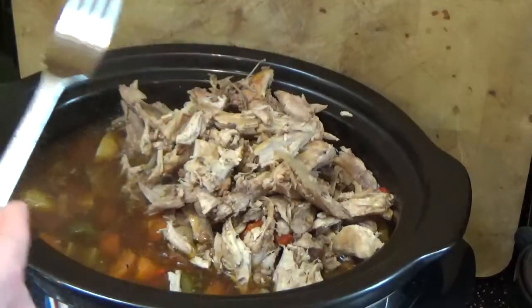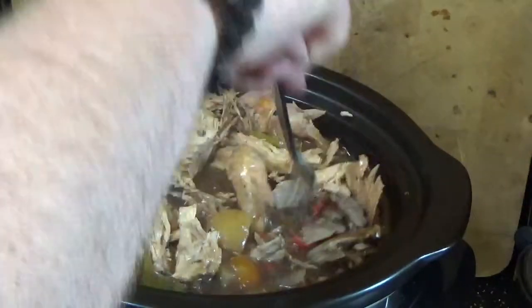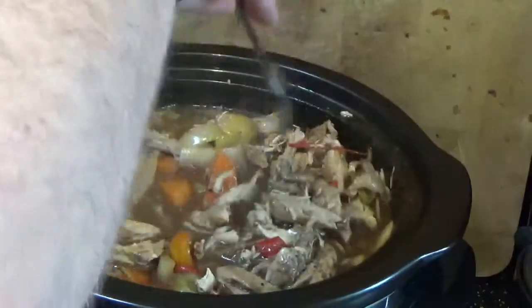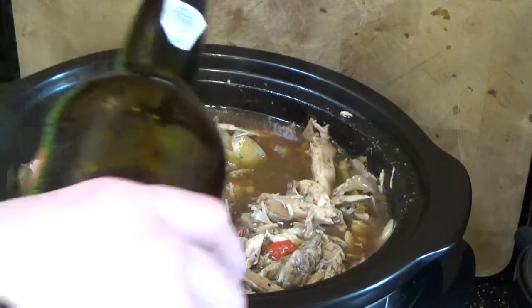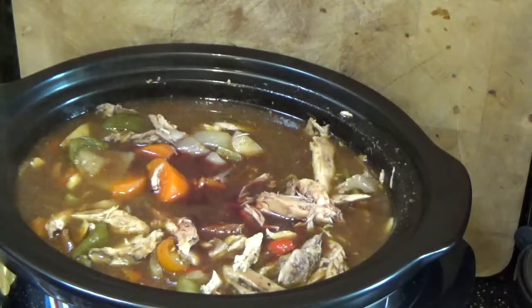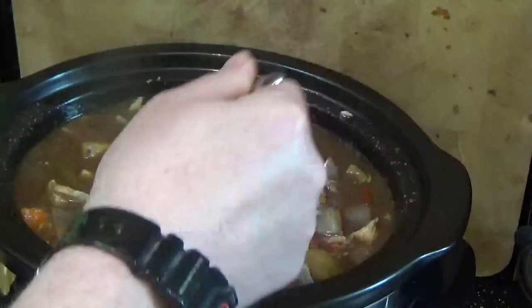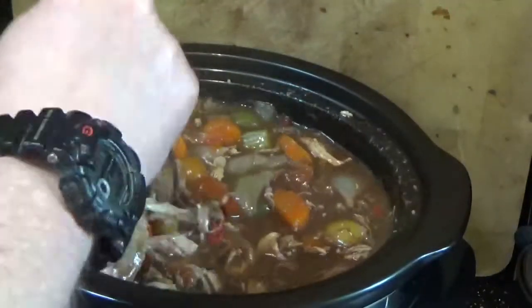The whole time this has been cooking the slow cooker has been on high. I'm just going to mix the meat back in. Now I'm going to add a generous glass of port and mix that in. I'm going to leave this for an hour to an hour and a half with the lid off to let it reduce.